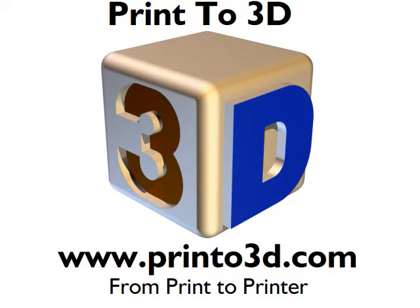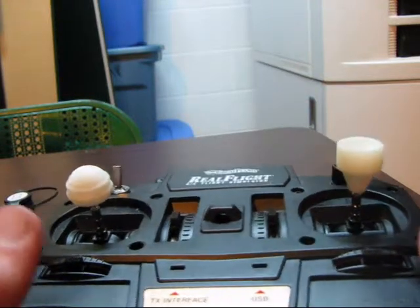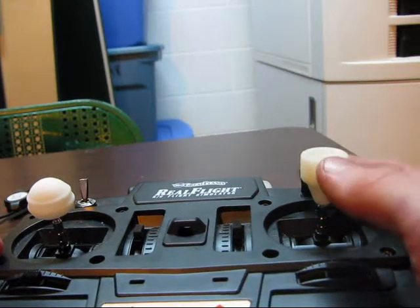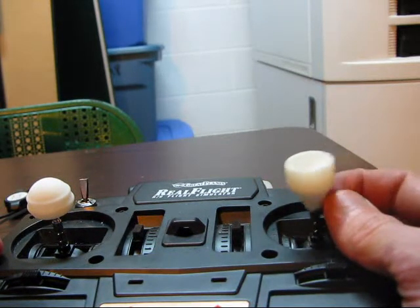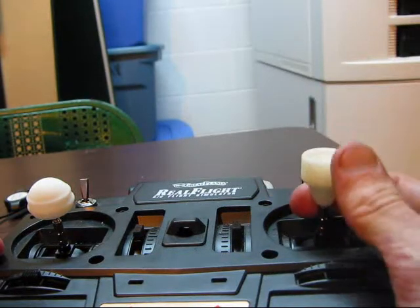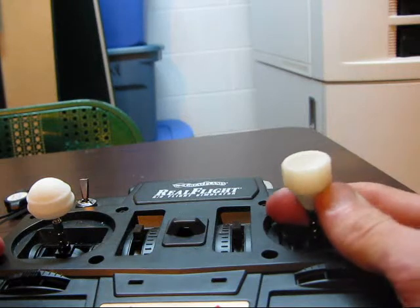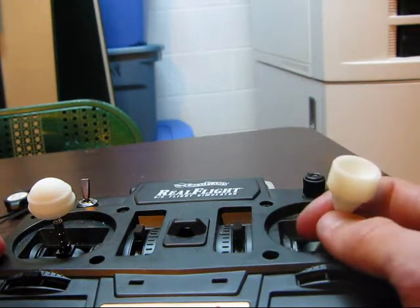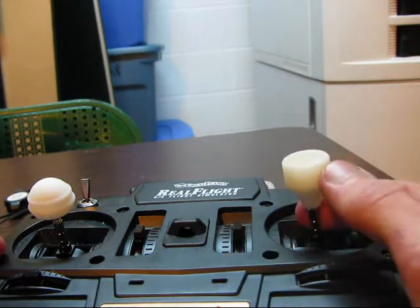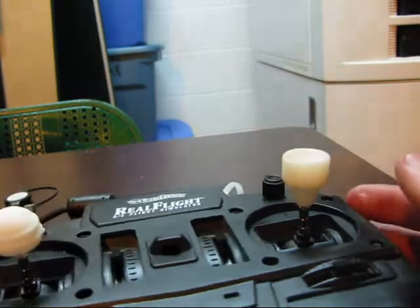This video is presented by Print23D. Here's my new design for a transmitter gimbal knob. There's a company that sells a design of this gimbal knob over here on the right. They make it out of aluminum and it has a knurled finish. It looks pretty good, but after I made my own CAD version and 3D printed it, I decided to make a new design.